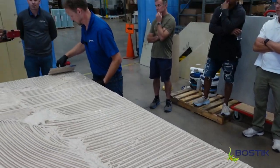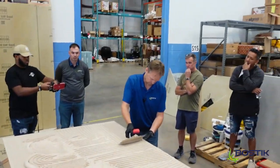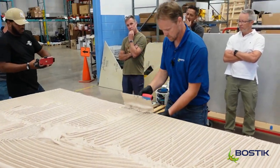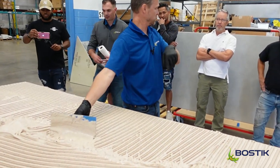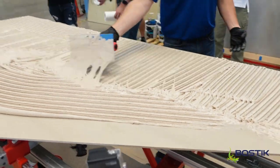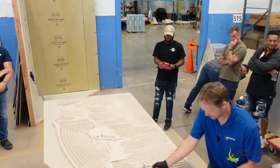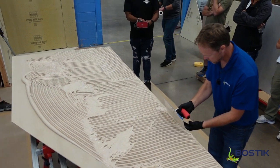What's the open time? 45 minutes — from the time you start spreading. You have plenty of time. You can go have your smoke break, check your emails. I know tile guys — and these days with internet on the job site, even more so.